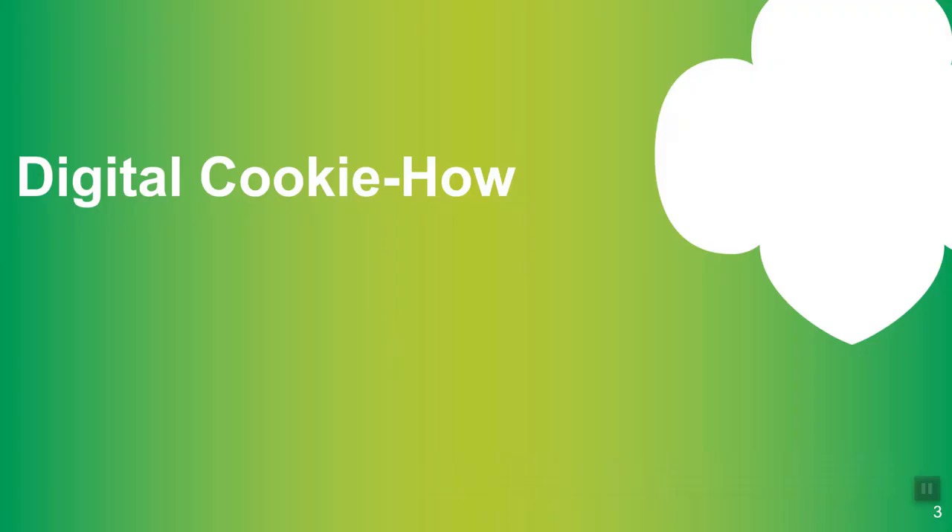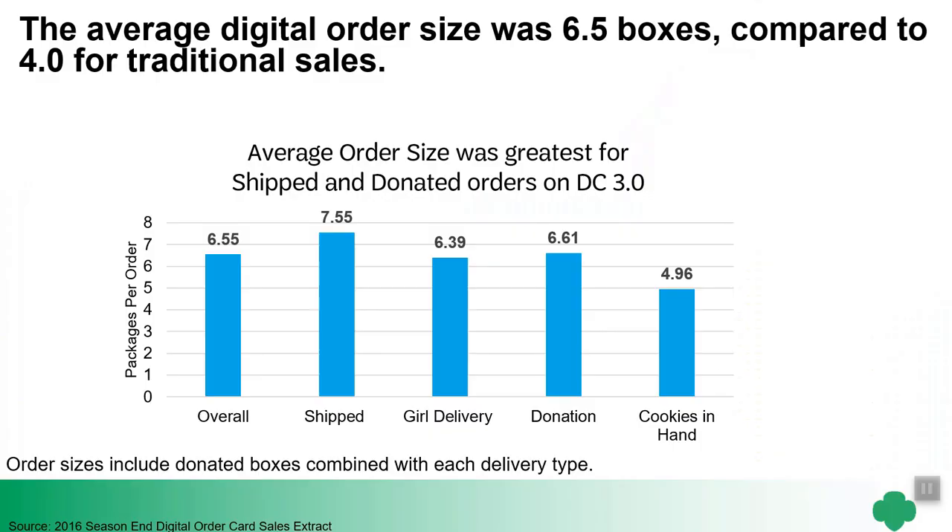Before we hop into how digital cookie works, just a quick note that with digital cookie you're going to sell more cookies. The average order for shipped boxes is seven and a half boxes, while an average order in traditional sales is about four boxes. So digital cookie is a great tool to help girls really reach their goals faster.